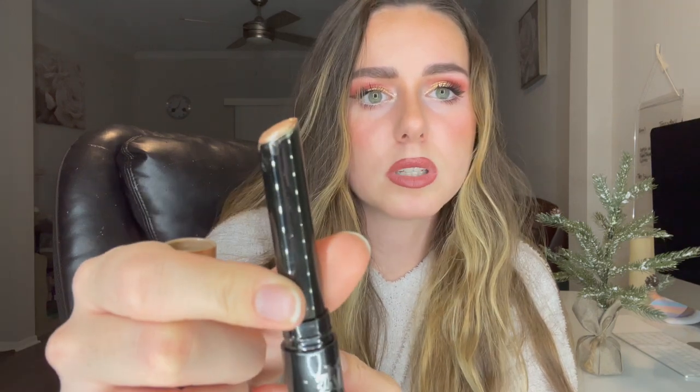This is a really pretty champagne color. Now I would highly not recommend twisting it up and using it. You want to make sure it's pretty close to the bottom or at the bottom level with it, because this formula is extremely, extremely creamy. So if you twist it up a bunch and you go to wipe it on your eye or on your hand to swatch, it is just going to completely break and you're going to lose all your product.